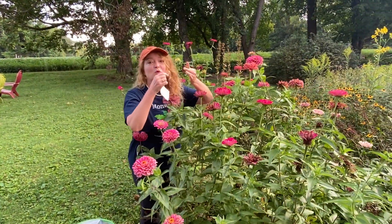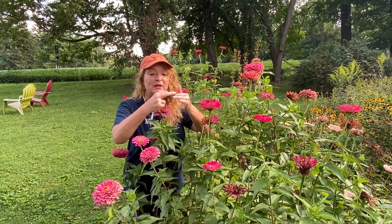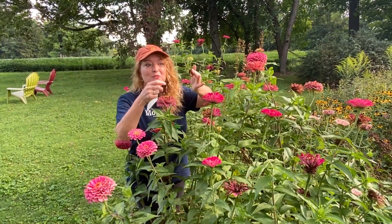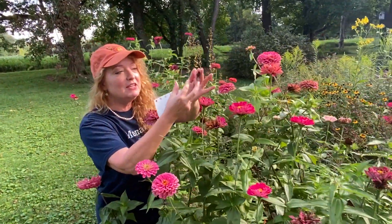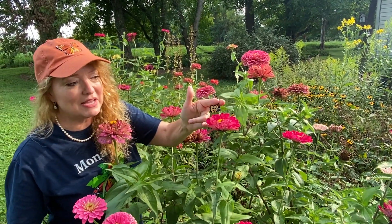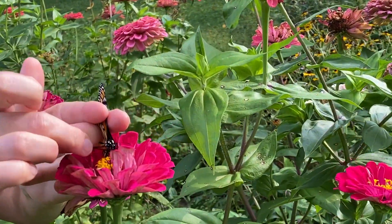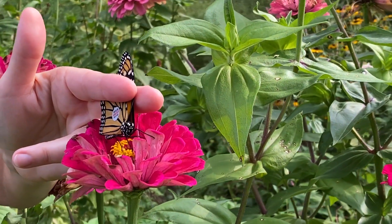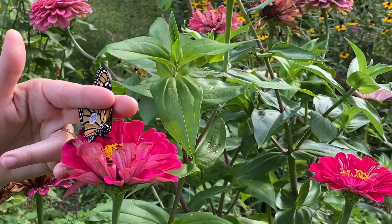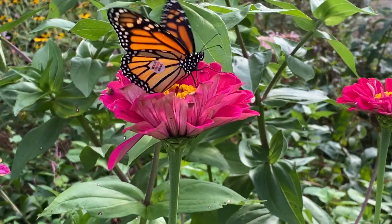I think this is a female. What we do is we will mark the temperature, the day, the location, and we will log this into our little log book so that we can report this back to Monarch Watch. Because in the off chance that this butterfly is found when it overwinters all the way in the Sierra Madre mountains in Mexico, if it is found they will be able to tell us — I'm going to tag it — they'll be able to tell us that our little butterfly made it all the way from Louisville, Kentucky down to the Sierra Madre mountains in Mexico.